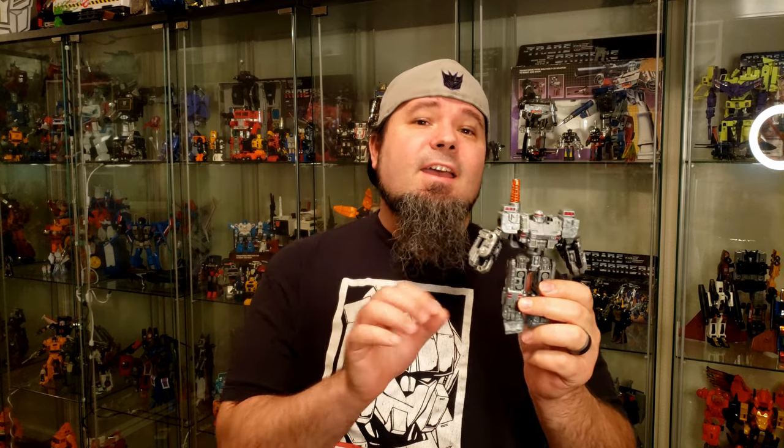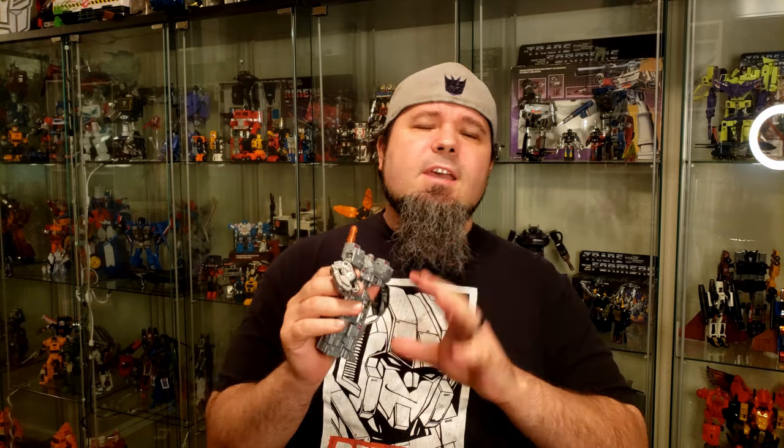Hello everyone and welcome back to Ghost Prime Transformers Reviews. Today I'm going to take a look at the Centurion Droid from the Generation Selects line. Now this guy was on Hasbro Pulse as an exclusive and I do believe he's sold out as of now. He comes with a bunch of accessories — mainly you're buying the accessories and getting the figure for free. He is a complete and utter repaint of Brunt.